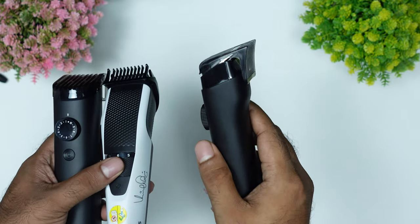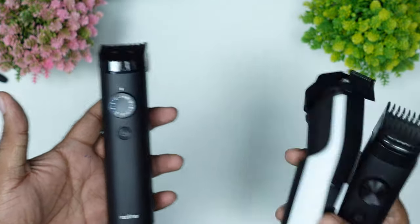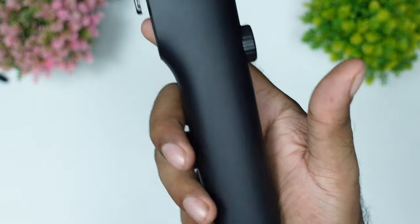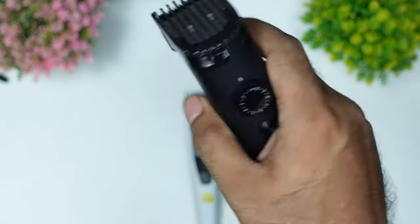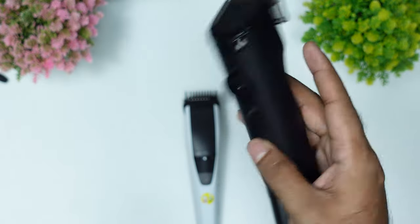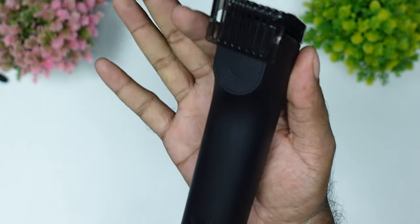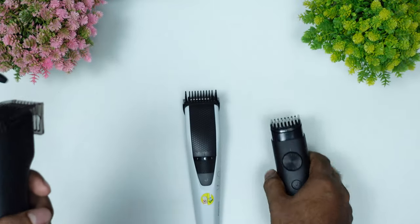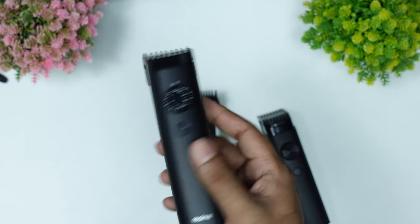This is a little bit better in Realme. The price and performance is better in Realme. That's the sound of Realme — it's a little lighter sound. It's a Type-C port, even if I use the charger on the phone. There are 40 length settings in Realme, 20 in M8, and 120 minutes runtime in Realme, 90 minutes in M8, about 45 minutes in Philips. The price-to-performance is clear.